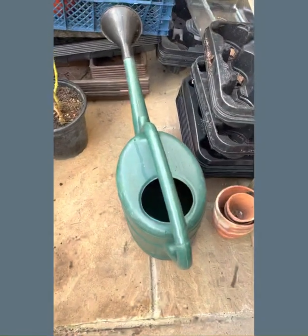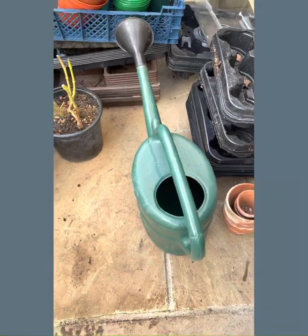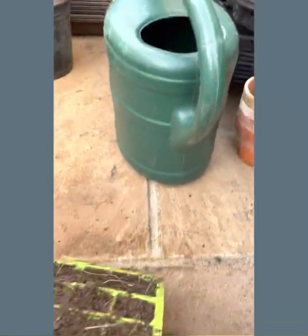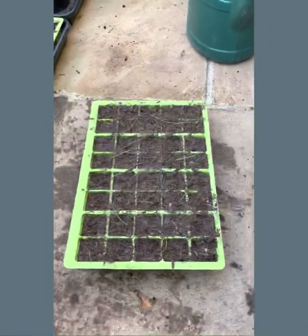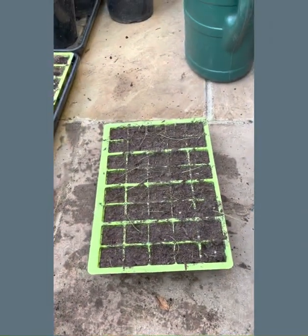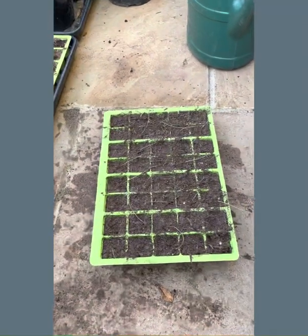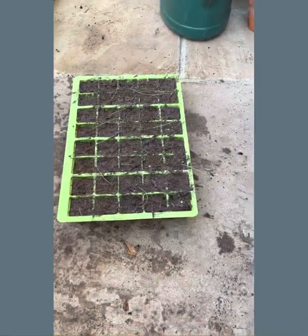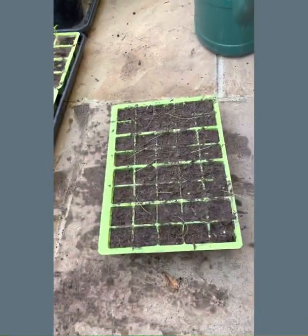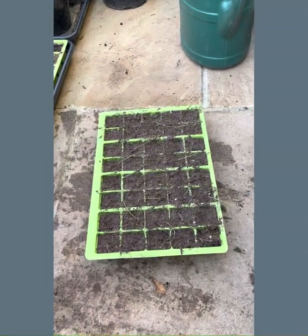Most people think watering implies using a watering can, which is fine for when it's nice and sunny in spring and summer and plants are growing vigorously — and you're dealing with plants, not seedlings. However, if you're using a watering can with seedlings, you're going to end up with all the seedlings getting knocked flat and compost going everywhere.